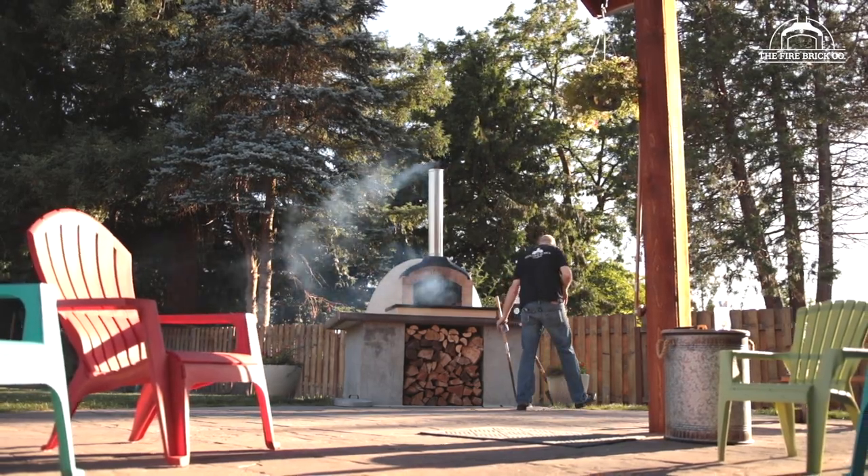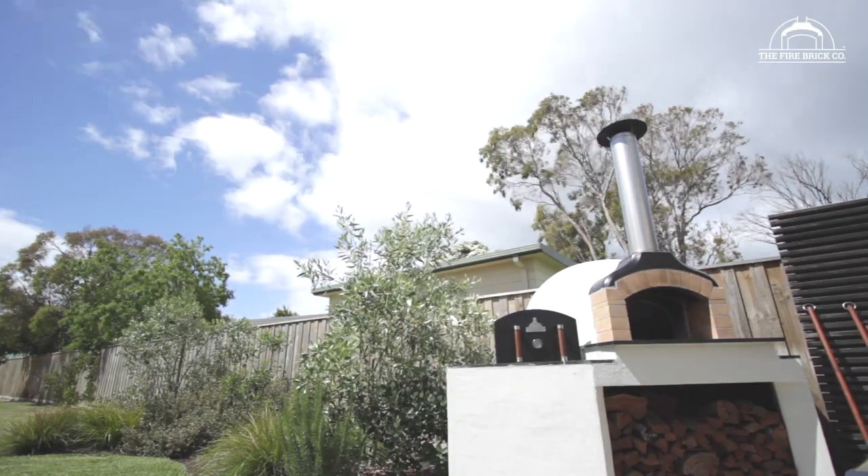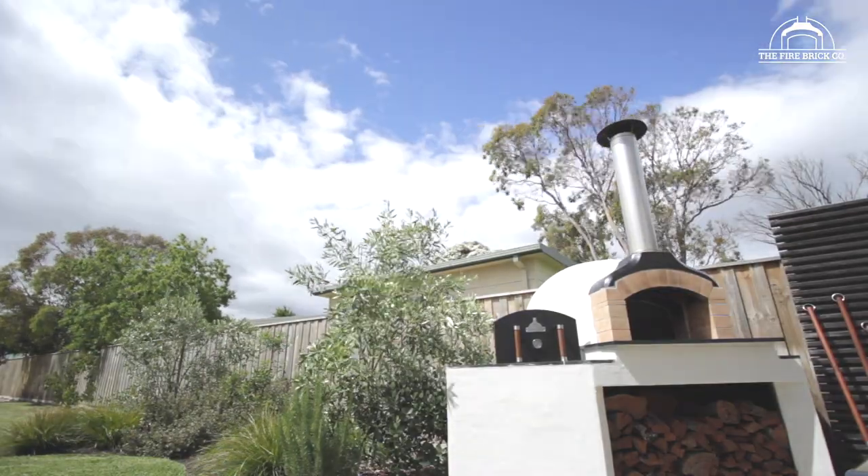Another consideration is council requirements. These ovens are being built all around the world and local councils do have different requirements. To be safe, check with your local council. A common one is clearance to your fence or property line. Another is being considerate about where your flue is — the first 10 minutes of firing the oven it's going to be a bit smoky, and you really don't want to frustrate your neighbors if you don't have to. If in doubt, contact your local council to make sure there aren't any rules or regulations you need to comply with in your area.